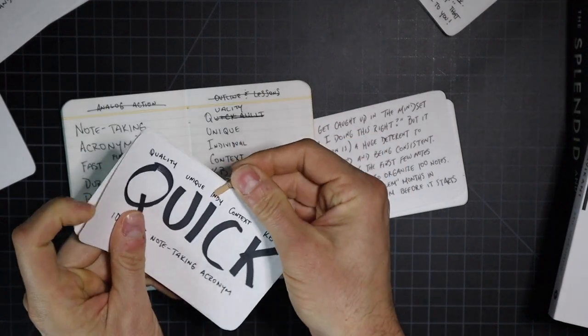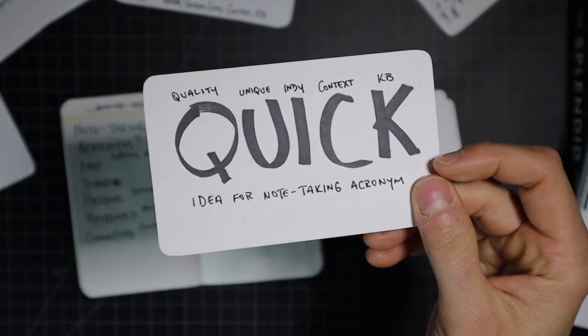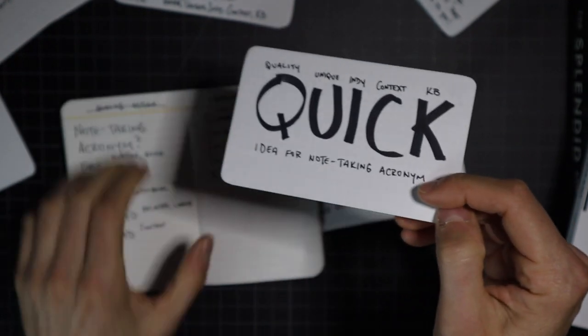Whether you're taking notes on note cards or in something like Roam, you're still giving credit — the inspiration and references to the concept where you found the idea. It's important to apply your own perspective and unique view. Make sure you add your references and bibliographic material to the back of the card or the note itself. Because I love acronyms, I have one for note-taking: QUIC — Quality, Unique, Individual, Contextual, and Knowledge base.